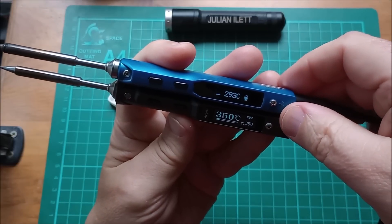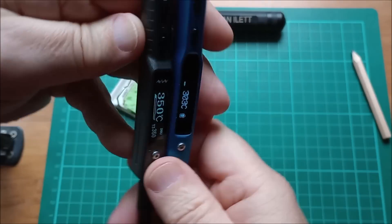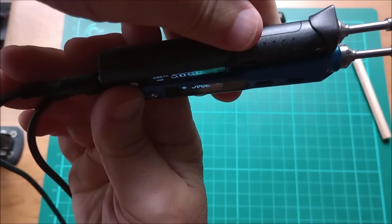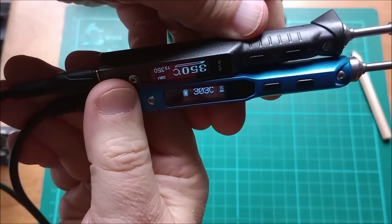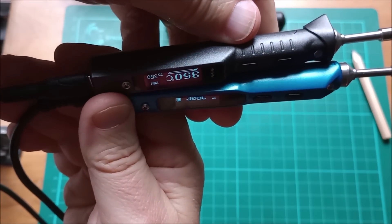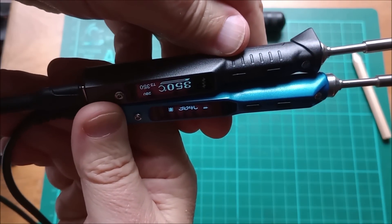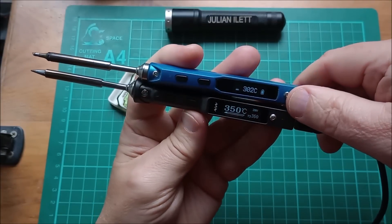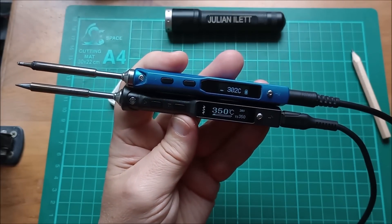One other little difference: if you tip the TS100 over, it automatically rotates the display — though it does need to be at a certain angle. The TS101 requires you to manually set the right-hand or left-hand usage parameter; there's no auto-rotation.